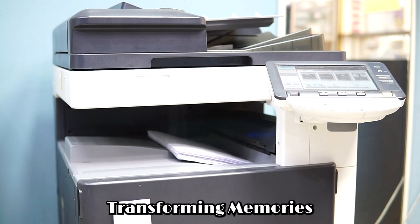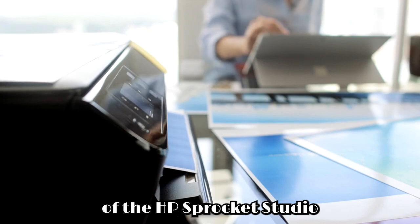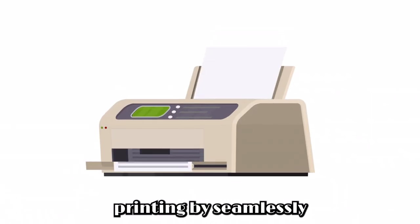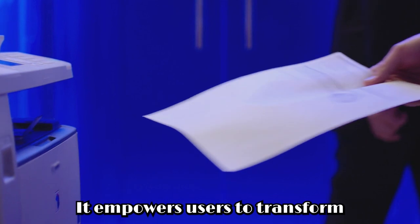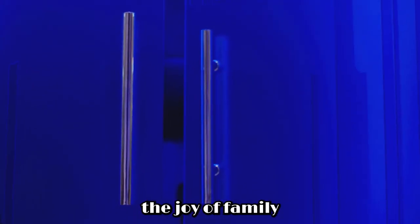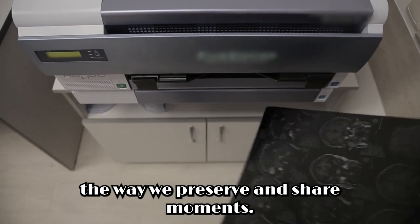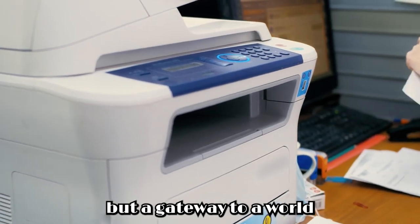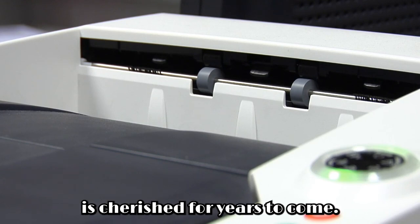Conclusion: Transforming memories into tangible keepsakes. As we conclude our exploration of the HP Sprocket Studio Plus Wi-Fi printer, it's clear that this innovative device transcends the boundaries of traditional printing by seamlessly blending wireless connectivity with exceptional print quality. It empowers users to transform digital memories into tangible keepsakes. Whether it's capturing the joy of family gatherings or immortalizing professional achievements, this printer has revolutionized the way we preserve and share moments. With its sleek design and user-friendly interface, it's not just a printer but a gateway to a world where memories come to life in vivid detail, ensuring that every moment is cherished for years to come.